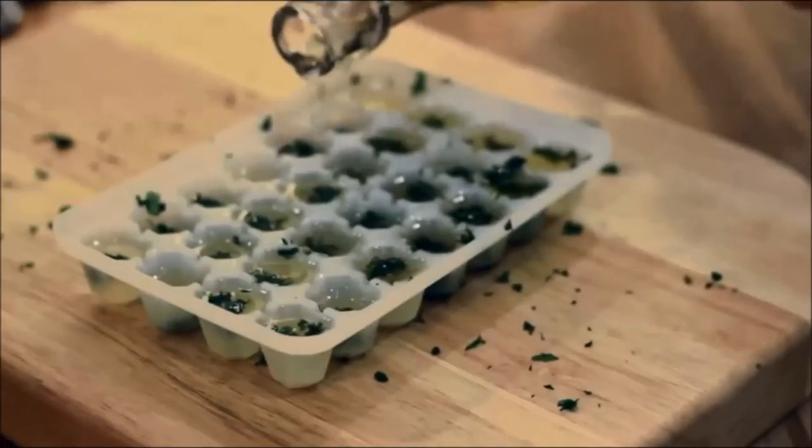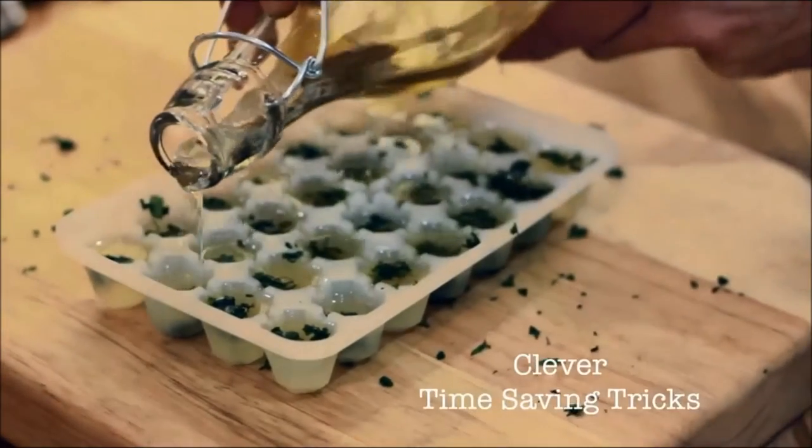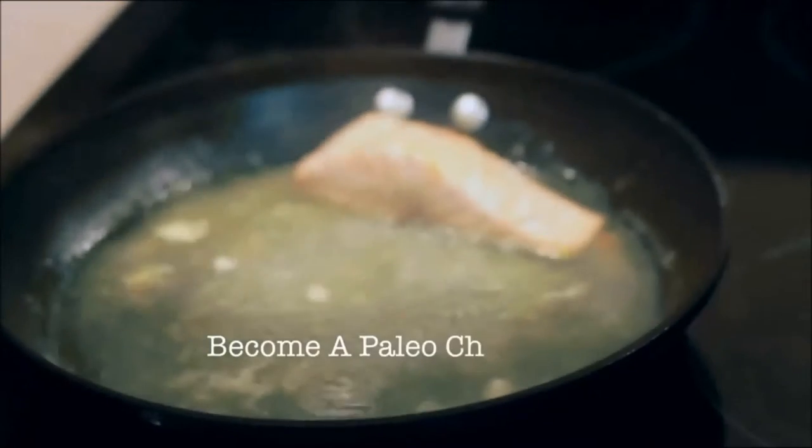This is an absolutely massive time saver that's going to transform the flavor of your food. Let's add some spice to all of those meals with this bad boy — the chili. After just five minutes, the reduction process has already started.